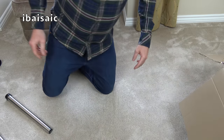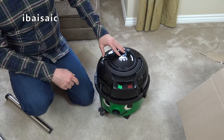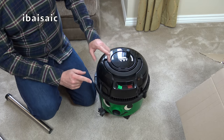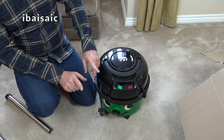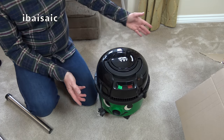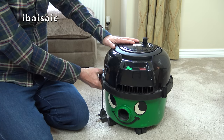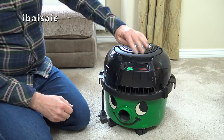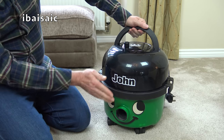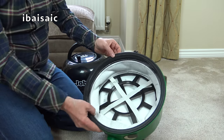It looks like we're missing the small cleaning tools for John, but never fear, I've got a spare set so that will complete him. He should come with a crevice tool, a dusting brush, a furniture nozzle with a slide-on brush attachment, and that little adapter that enables you to use the small tools directly onto the hose end. Now the first thing we need to do is put John the right way round.